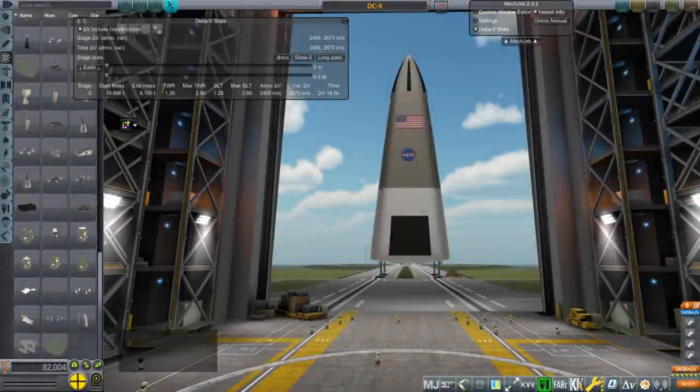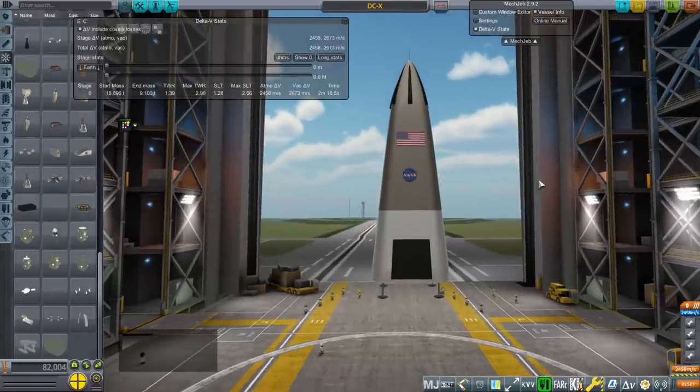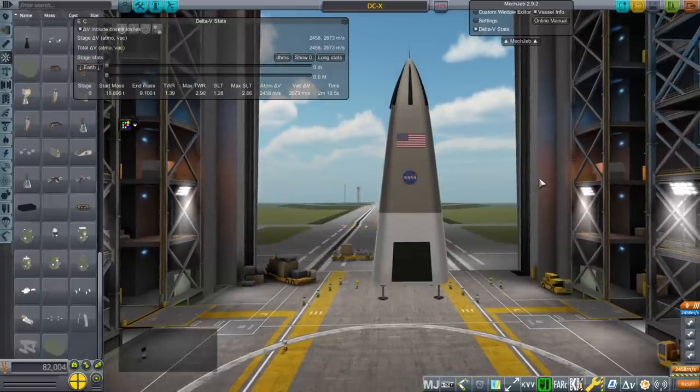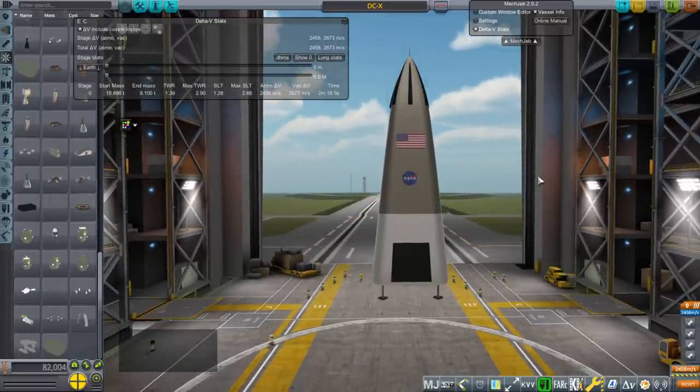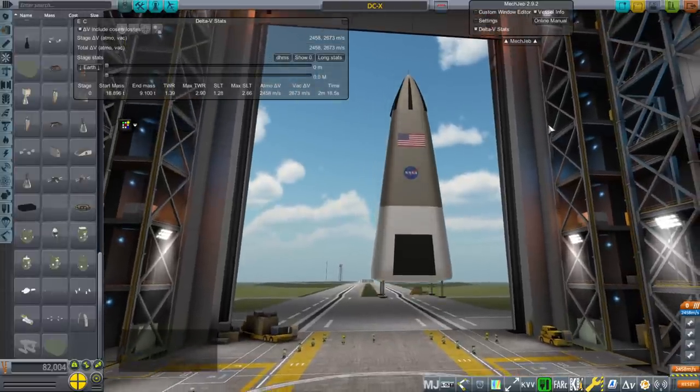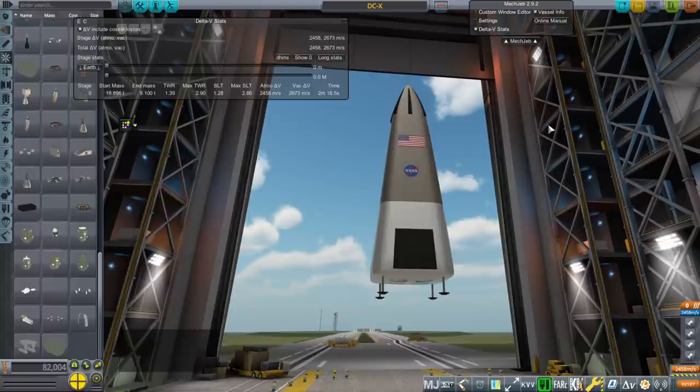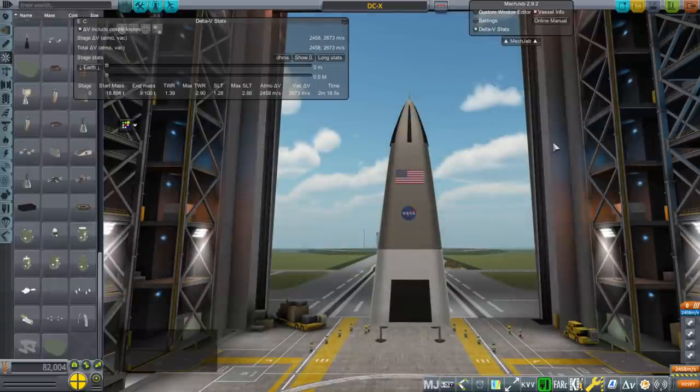Hello everyone and welcome back to Realism Over All Sandbox in Kerbal Space Program 1.8.1. In this video I present the DCX, the McDonnell Douglas Delta Clipper Experimental. It was the original grasshopper — it was supposed to go up and come back down. It was a test bed for an SSTO, but that did not end up getting anywhere. It demonstrated capabilities that would eventually be used by SpaceX and also Blue Origin with New Shepard.